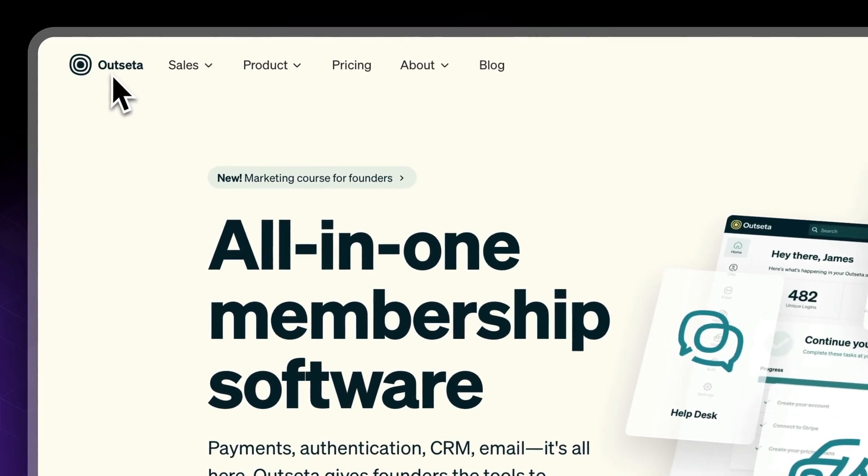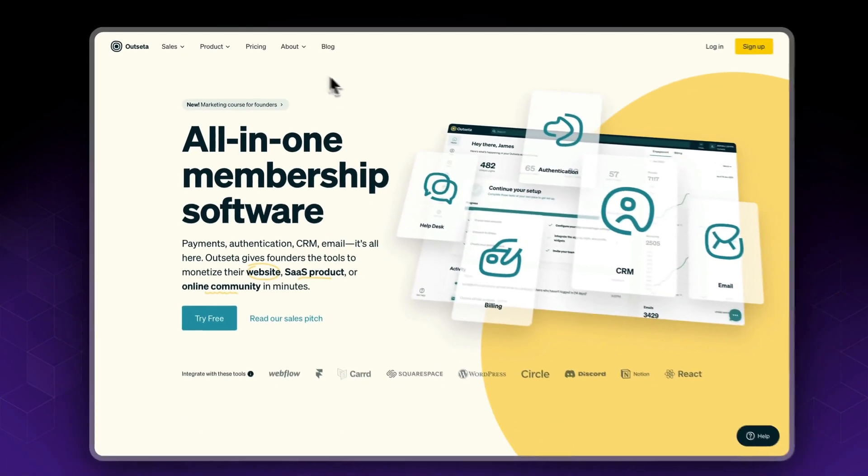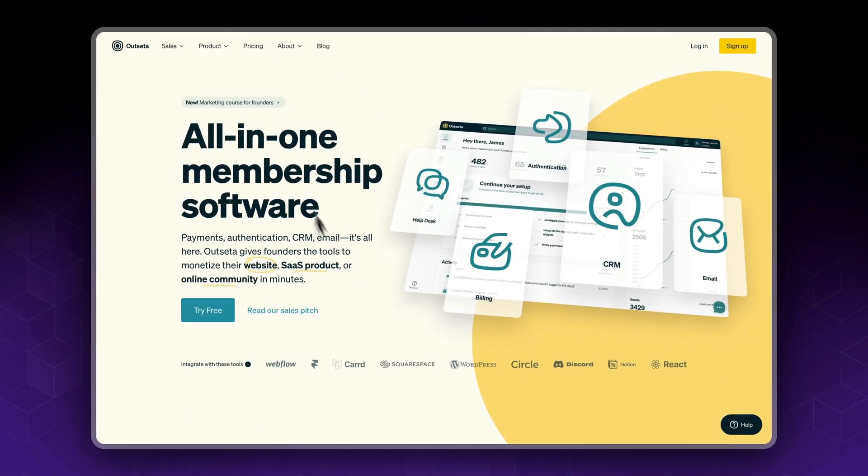All right, so let's first head to the Outsetta website at Outsetta.com. As you can see, Outsetta is a membership platform which you could use with Framer.